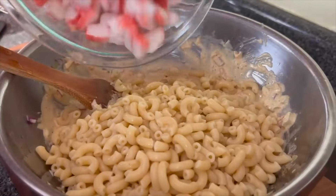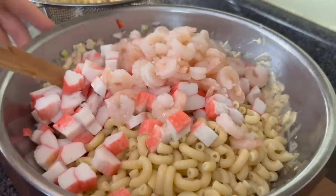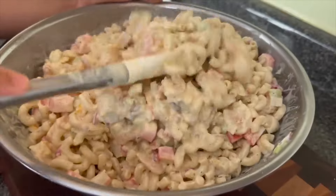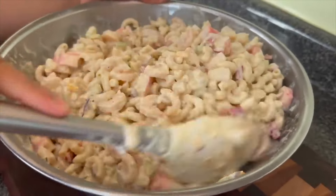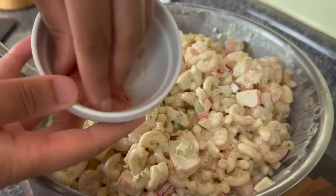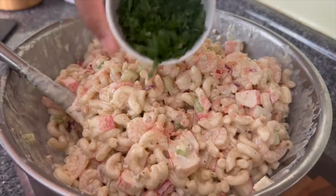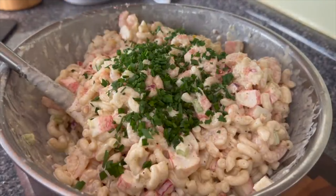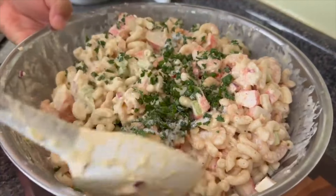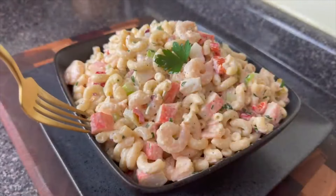I'm going to add in my cooled-down noodles as well as my imitation crab meat, and I have 12 ounces of small shrimp — they were already cooked, I defrosted them — and I am going to mix this all together. I can tell you right now that if you make this seafood pasta salad, folks are going to start putting some respect on your name. I adjusted the seasonings with some chives, a little bit of sugar, a little more shrimp bouillon that I ground up finely, and lemon pepper. I let this sit overnight so that the pasta could really absorb all of that flavor.